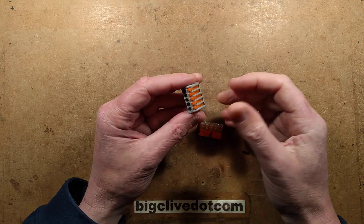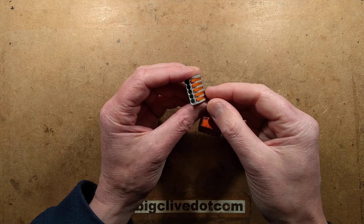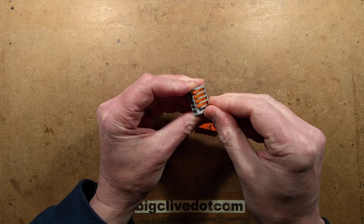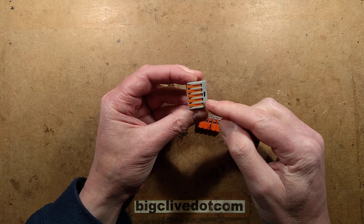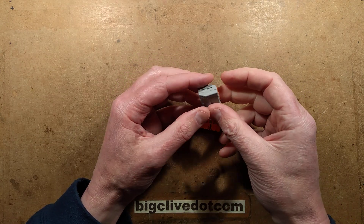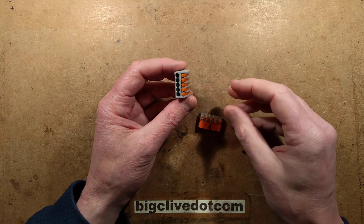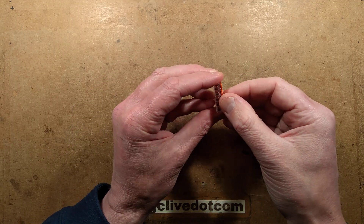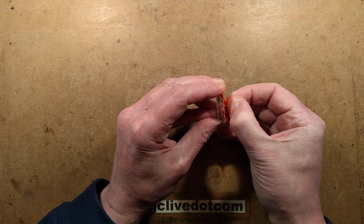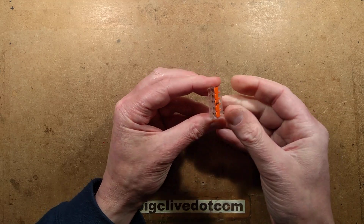You're probably aware of WAGO connectors - they've been around for a while and come in a few different styles. The idea of this particular one is that you lift the little latch up, stuff a wire in, and when you put the latch back down it traps the wire. It commons them all together for bunching connectors into one circuit - it's one common piece of metal along the back with spring mechanisms that latch the wire.